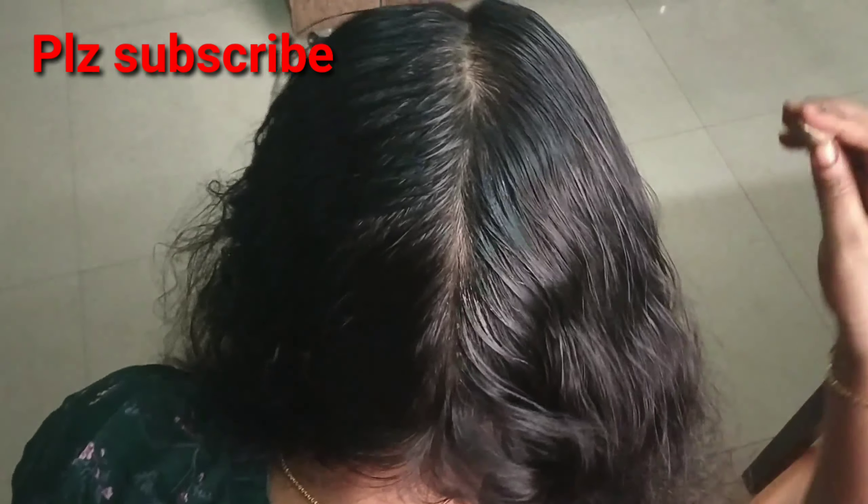When we apply and massage the scalp, we have good blood circulation and the oil is well absorbed into the scalp.